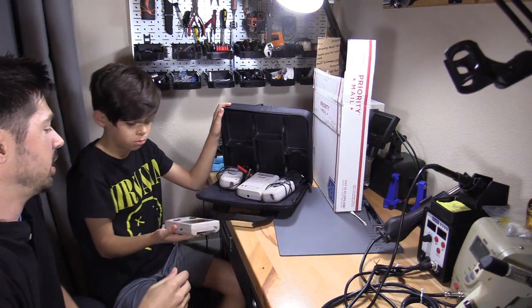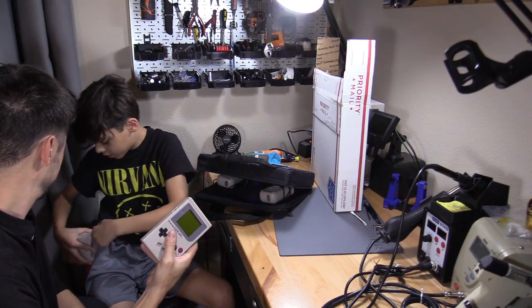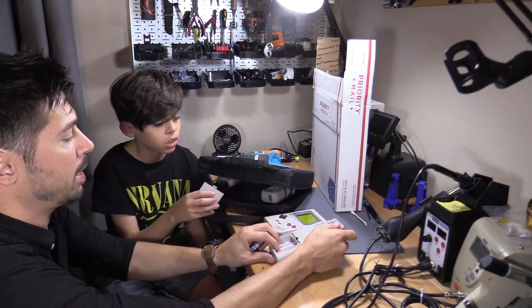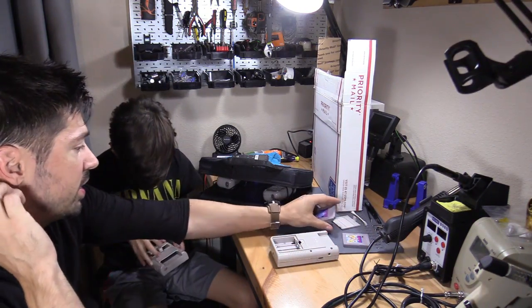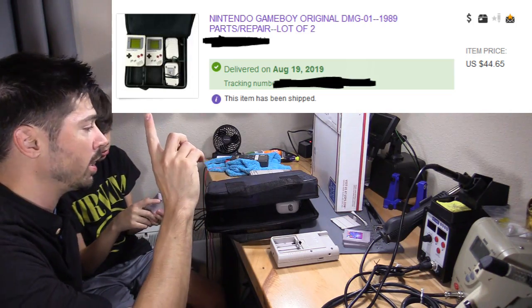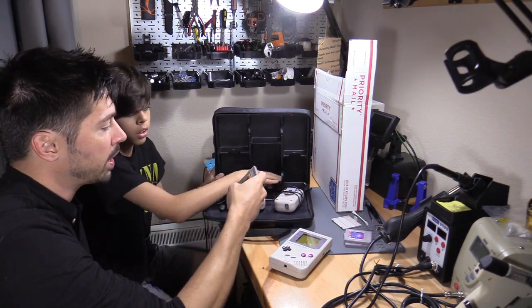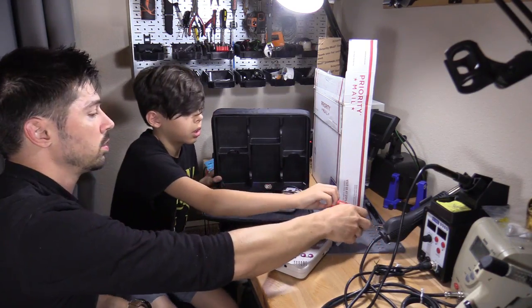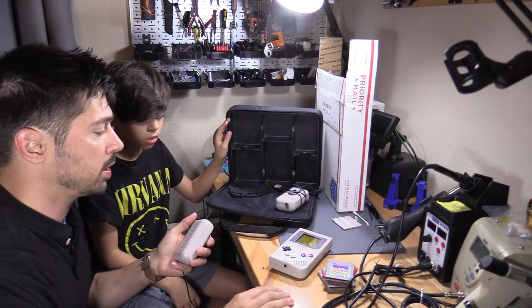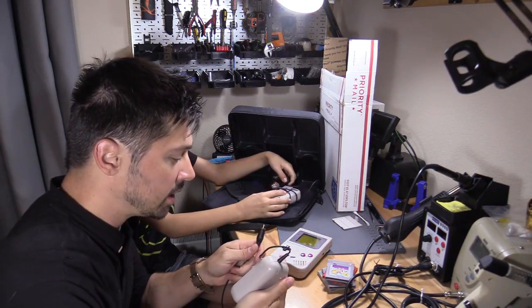Look at all this stuff! Why is the Game Boy so big? I thought they were like little — I thought they were handheld. It is handheld — this cannot fit in your pocket. Oh, it does fit in your pocket, barely. It came with a couple of games: Pokemon, Mario, and Pinball. I wasn't expecting chargers — I just thought I'd get two Game Boys and some holders. I got a bunch of stuff including an Action Replay!